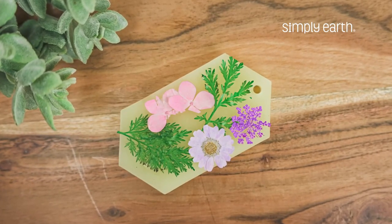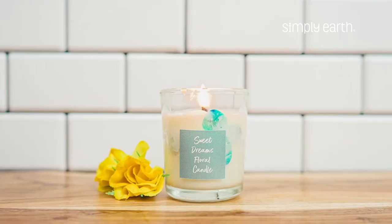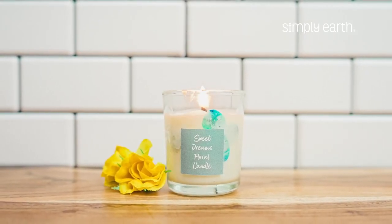Once your flowers are dry and flat, they're ready to be used in your crafts. Or you can store them between two sheets of parchment paper or wax paper between two books — they're nice and flat. You can use these flowers in our DIY wax sachet recipe or in our DIY candle recipe.